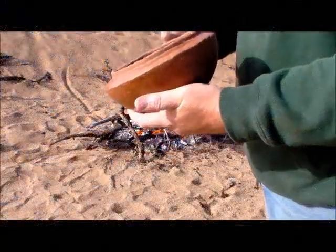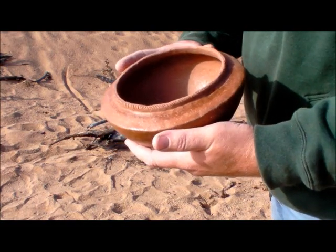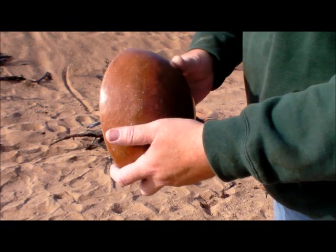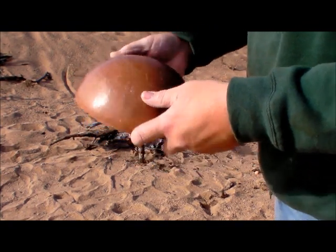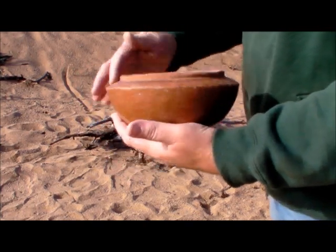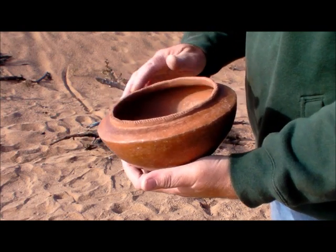I've got three pots that I'm ready to fire. This is my larger pot — this is a kind of a carinated pot, I believe it's called. It's basically just a round pot, it's got a bit of a raised lip on it, and then just a little design on here.